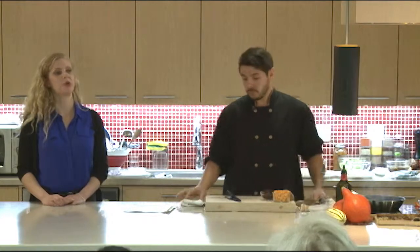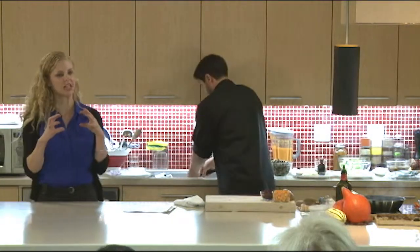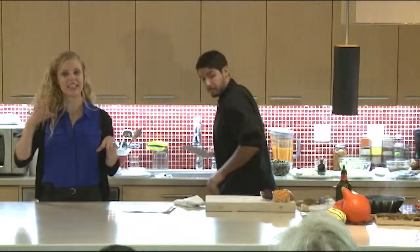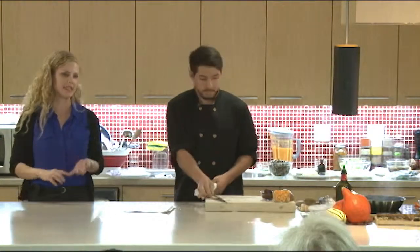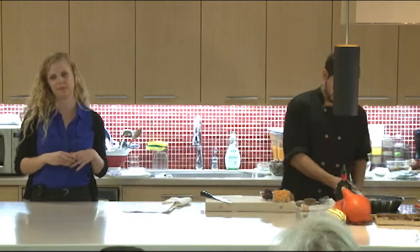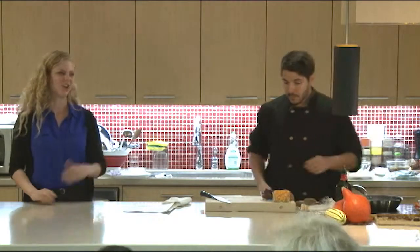Corn is not a complete protein. It has some amino acids — the building blocks of protein — so during the same day you'd have to have something complementary, whether it's beans or seeds, which pair together with it. Or if you're having turkey, you're fine — you're getting your protein there.